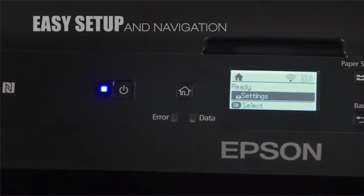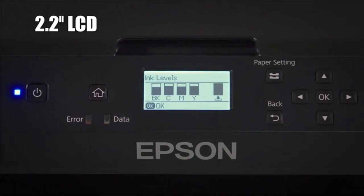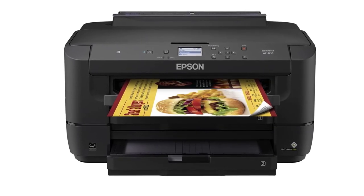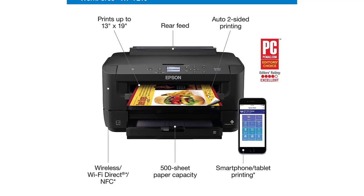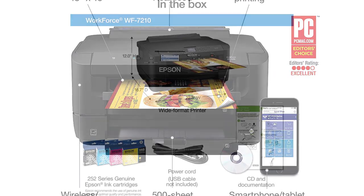It features a 2.2-inch color touchscreen display and supports a wide range of paper sizes and types. The Epson Workforce WF7210DTW is a great choice for anyone looking for a high-quality, efficient, and cost-effective printer for their home or small office that requires wide-format printing capabilities.